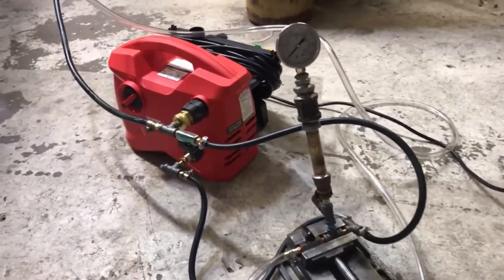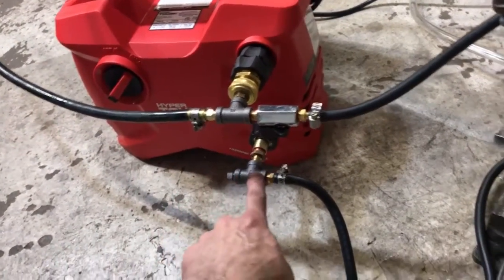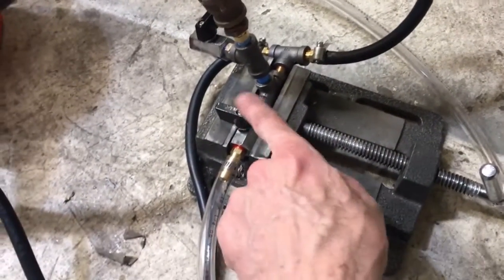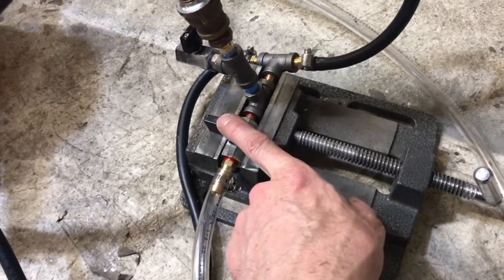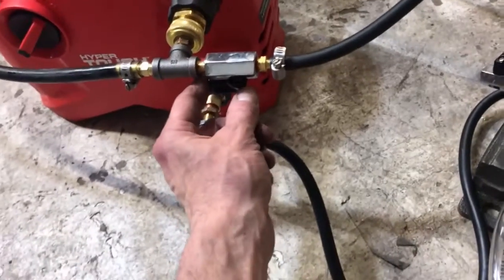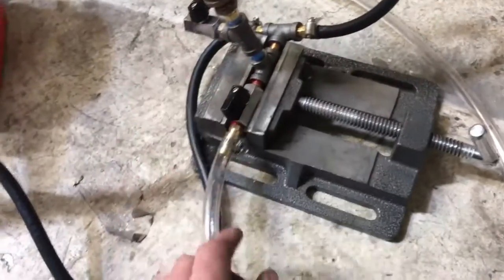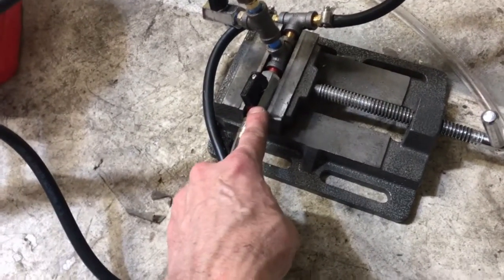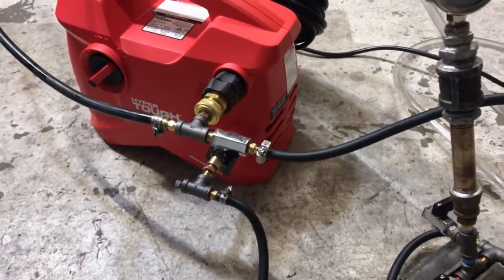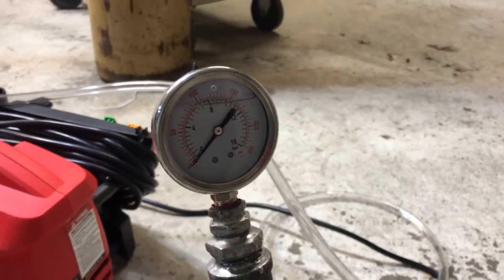The way this thing works is it essentially takes oil from the discharge, passes it to this T-fitting that has what I call the flow rate valve connected to it. It also travels up this direction to the bypass valve. If you have this valve closed all the way, all the pressure from the discharge will go out the flow rate valve, granted that it's open. If you do that with this closed, the pressure washer will shut down at 1600 PSI. You don't want to let that happen because this gauge is not set for that kind of pressure — you would damage the gauge.